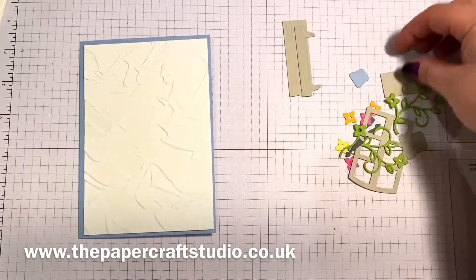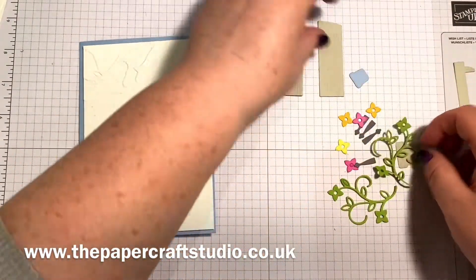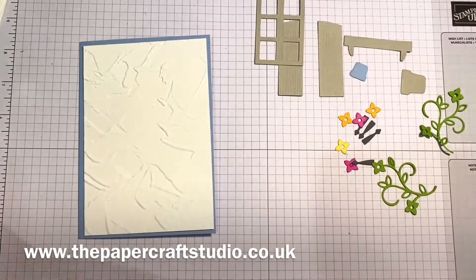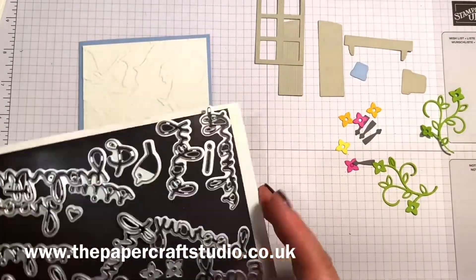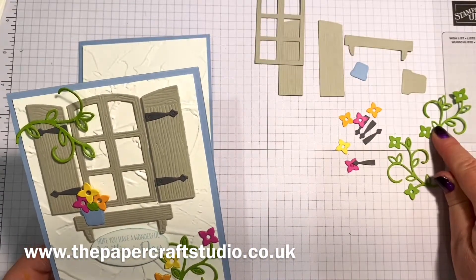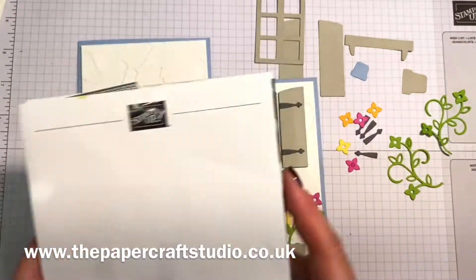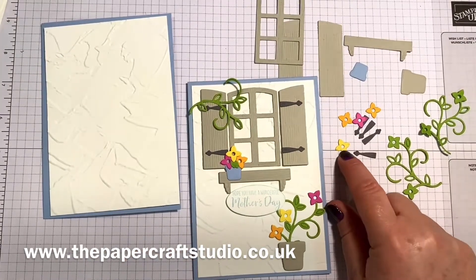The other colours you'll need — I've cut these pieces out here. The shutters are in Sahara Sand, also the window, the window ledge, and a flower pot. I've put the little flower pot in Seaside Spray and I've used Well Written dies here. These are great because you get loads of words but you also get these really pretty floral elements — little flowers and a vine — and that's what I've used on my card. I've cut two of these in Granny Apple Green. The little shutter pieces I've cut in Basic Grey — you can cut four in one go which saves a lot of time. The little flowers are in Magenta Madness, Daffodil Delight, and Mango Melody.